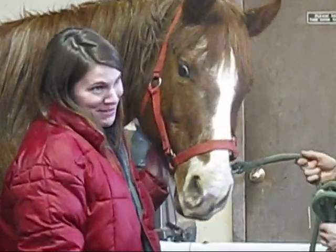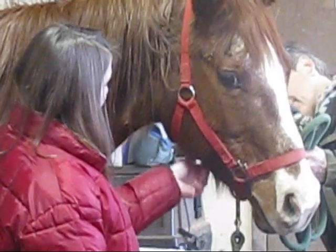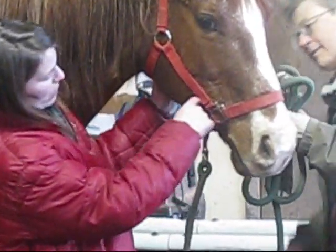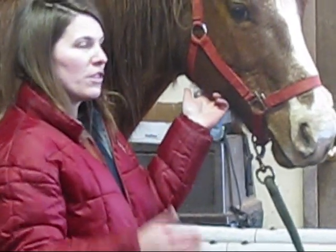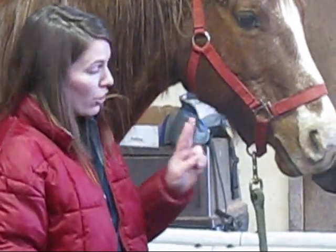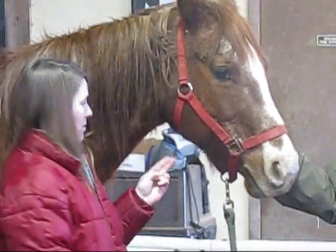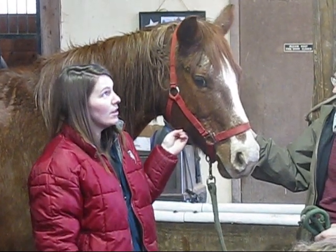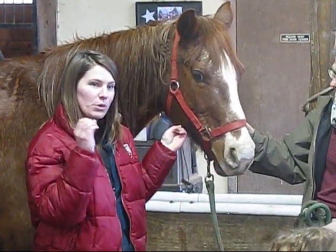This time of year, in the wintertime, it's a little bit harder because they're all kind of furry. But there's a vessel just under the jaw, right here, that you can feel. You feel underneath, you can feel a little band of vessel there, and you put two fingers on there. You can feel the pulse, you can feel the blood rush through.